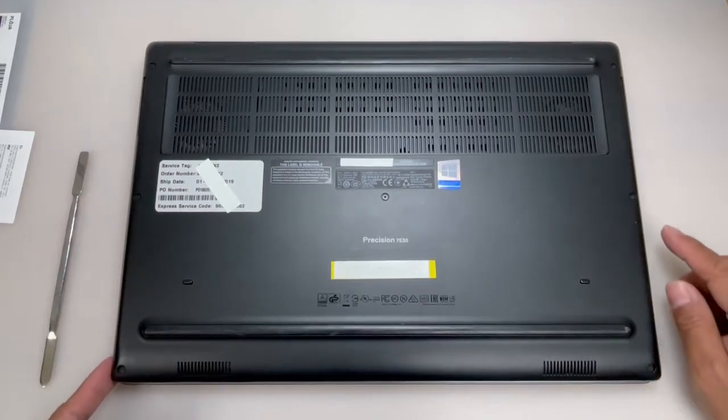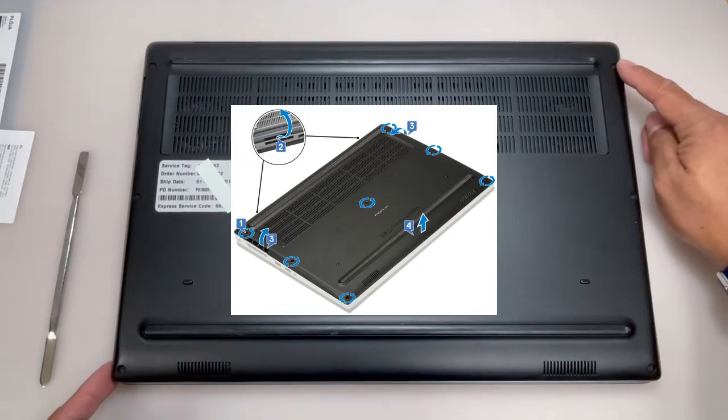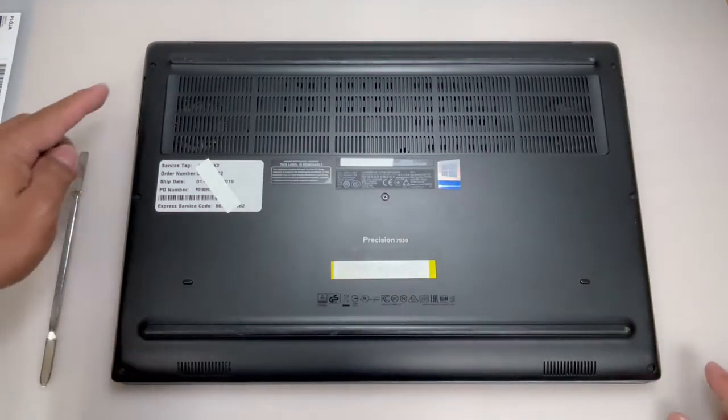As shown, remove the base cover by loosening the seven captive screws that secure the base cover to the system.